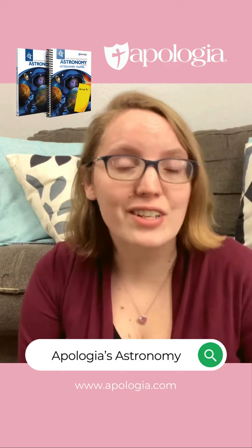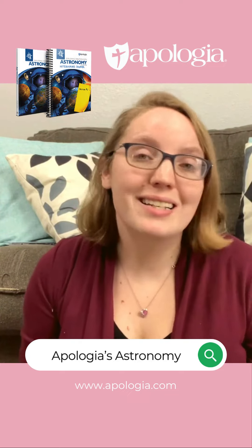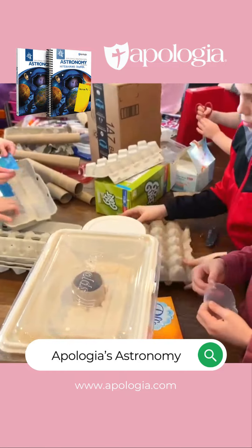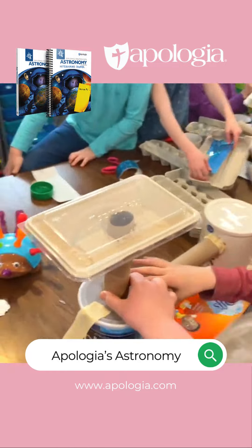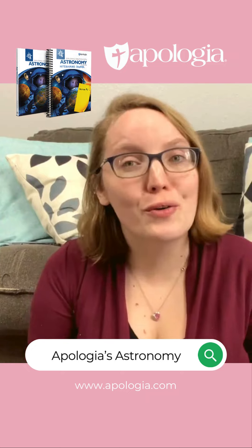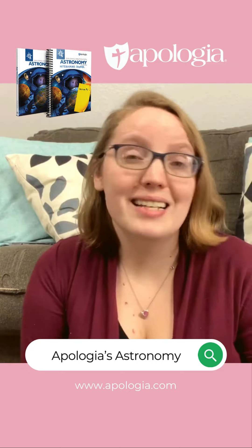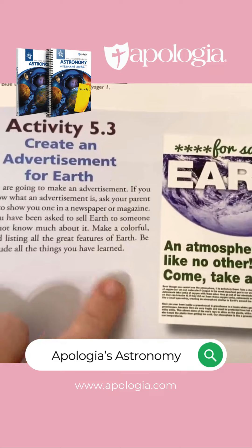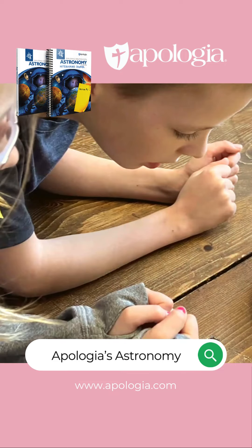Some of my kids' favorite activities so far in this lesson has been designing a Mars community, where they took recycled items and created their own Mars community after learning about it in the book. They had fun making a commercial for Earth — some did it as an ad, some did it as a video commercial or as a podcast ad. They also had fun making volcanoes and lava.